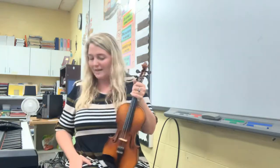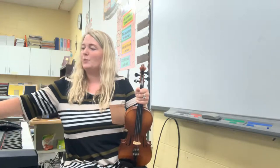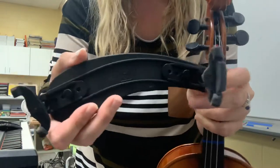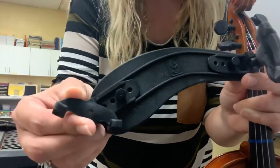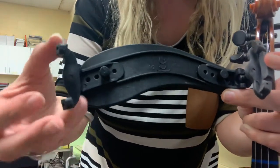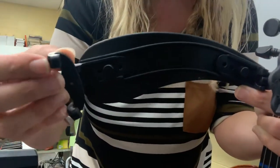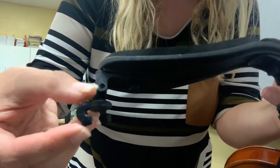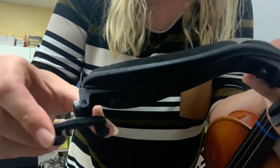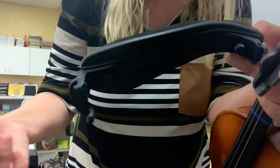We've gotten our instrument out of the case. The next thing is our shoulder rest, which most of us have with two little claws — I like to call them claws or teeth. This is the backside of a shoulder rest. What you want to do is make the claw shape go inward, so the claw shape is going in to hug the violin — the sides, the bout, the lower bout. If it's turned the wrong way, it will not hug the bout of the violin.